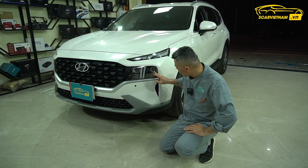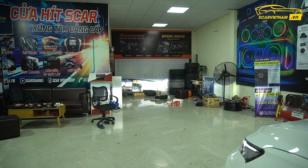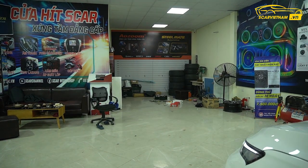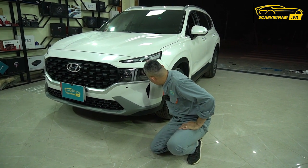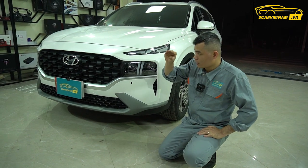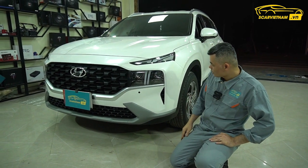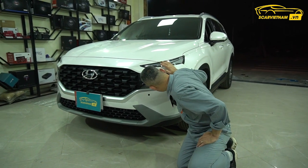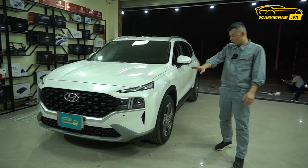Đèn pha, đèn cốt full LED. Tuy nhiên ánh sáng của nó là ánh sáng trắng khoảng 6.000K, nếu đi trời mưa là tương đối tối. Nên là con này có thể độ được đèn, chỉ có thể độ được bóng loại mắt cá mập, kiểu như Mega London của Alzoom. Bi của nó tầm độ hơn 2 inch, 2.5 inch gì đấy.